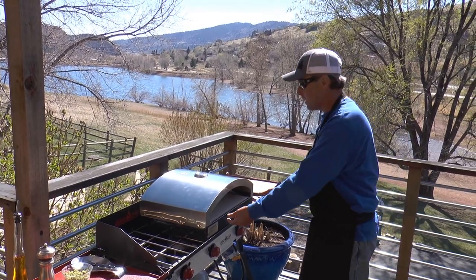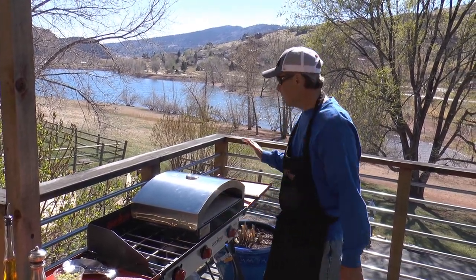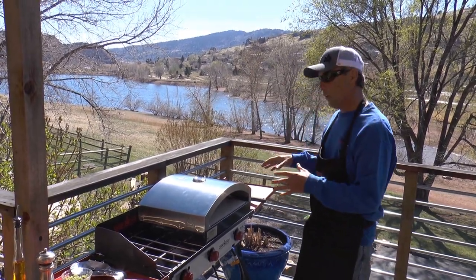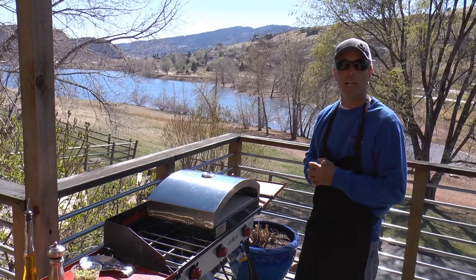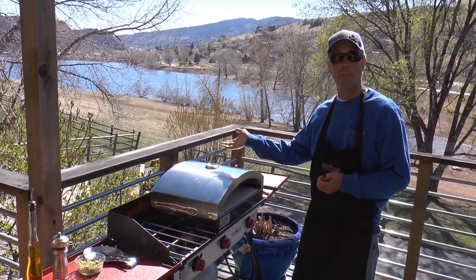It's got a big giant ceramic block in here and it's sitting on 60,000 BTUs. It's now cranking at 750 degrees. What we're going to do is make a macadamia nut crusted walleye fillet. It's going to be really simple and it's going to cook really fast, obviously, at that temperature.